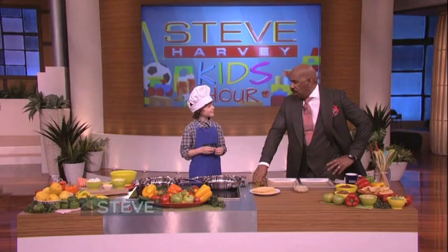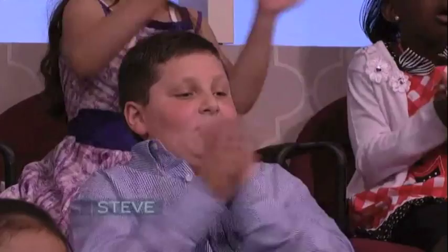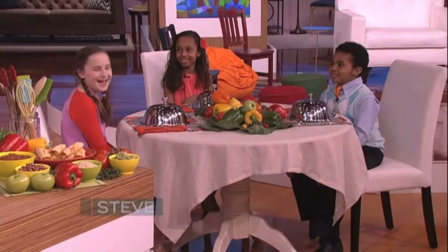Chicken taquitos? You know how to do that? We've got several great kids here who like to eat, so say hello to my taste testers. Kids, are you all excited to taste Logan's food? Yeah!